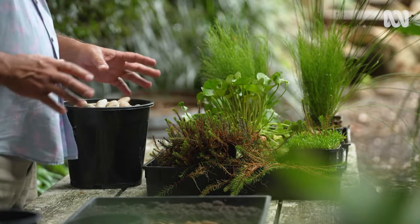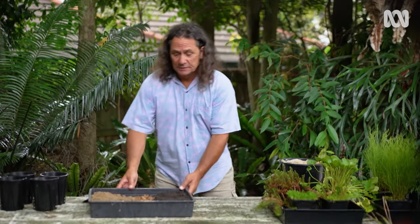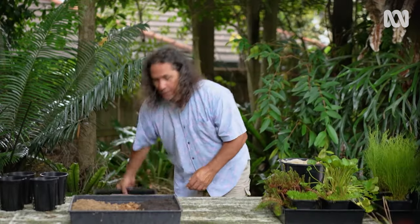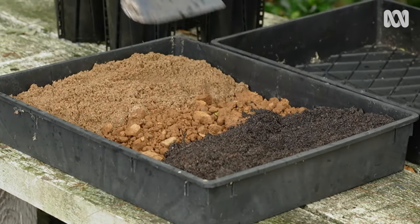Now, because these plants will be submerged or at least partly submerged, we need a pretty heavy mix. So what we're going to go for is a mix of two parts loam, one part gravel, one part sand.